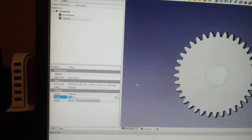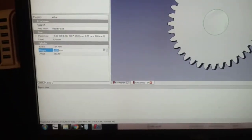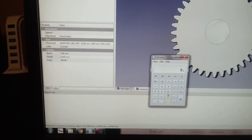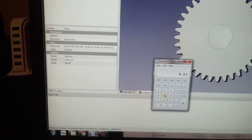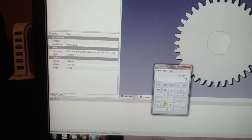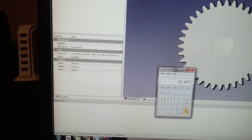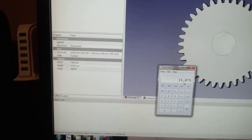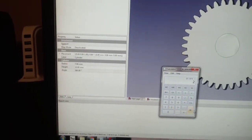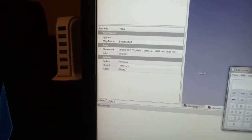You can check that with a calculator: 0.625 times 25.4 gives you the metric diameter, and dividing by 2 for the radius gives you 7.9375 — so they just rounded up, which is fine. This is correct.